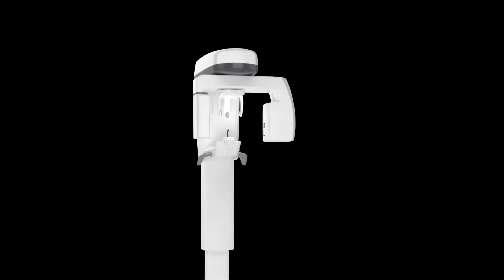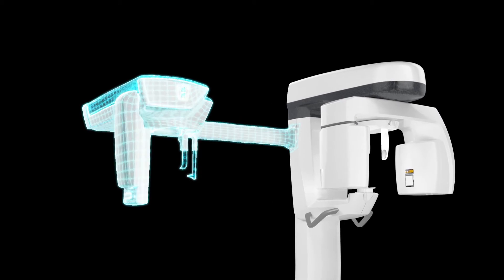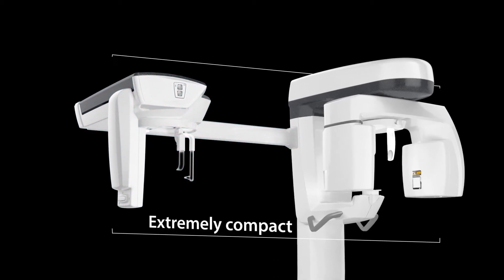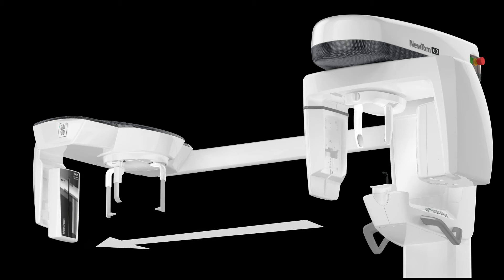The CEPH application will extend your 2D capabilities to a full range of cephalometric examinations. Either choose to integrate it at the time of purchase or foresee the retrofit available on the CEPH-ready version. Compact and available with a relocatable PAN CEPH sensor if desired, a secondary collimator is featured.